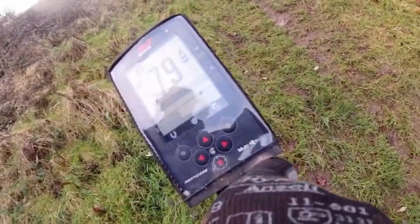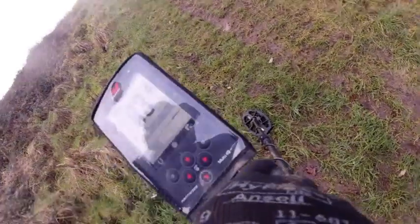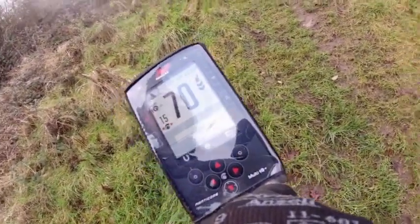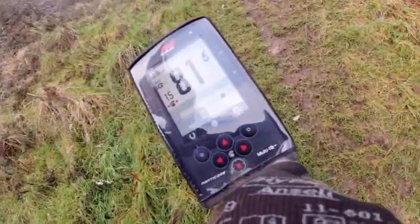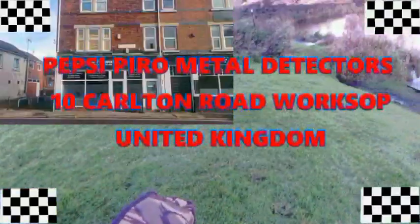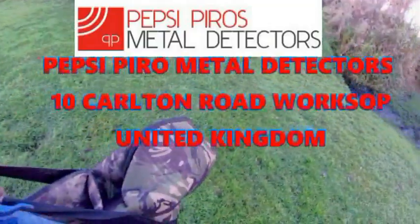Tight dot on the centre line. Check its depth — that's four to five inches. Visit Pepsi Piro's metal detectors for all of your metal detecting needs, 10 Carlton Road.